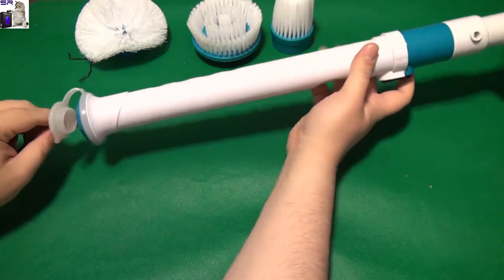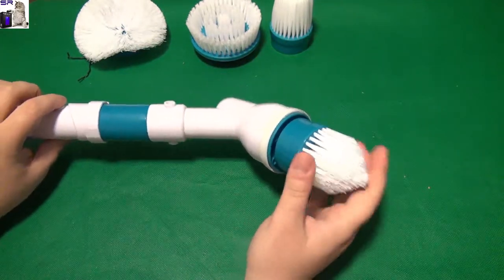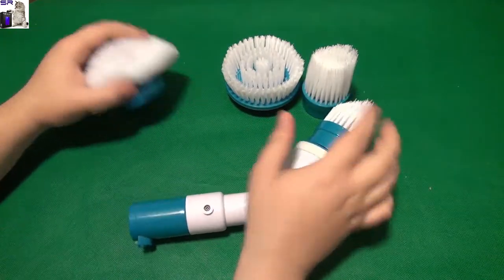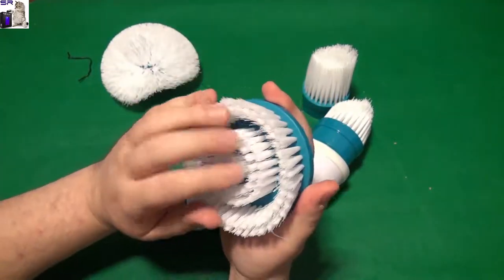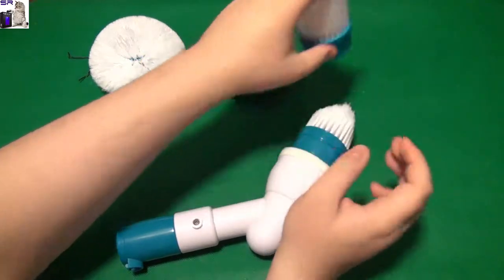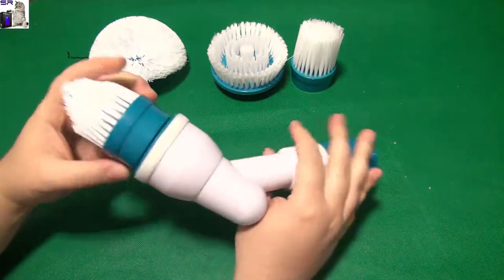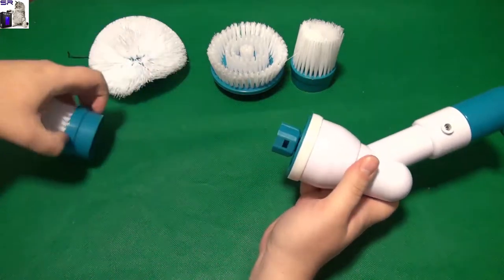I have to keep it on charge for a while before using it because right now it doesn't have any power. Let me check out these different attachments — it's not really a heavy thing. It's good for frying pans or greasy ovens. These are the softer ones and this is the hardest one. To undo it — you just push it in and pull it out, that's how it goes.